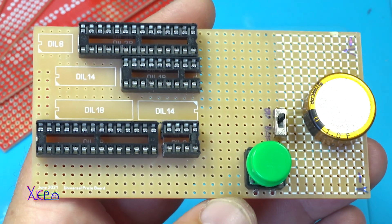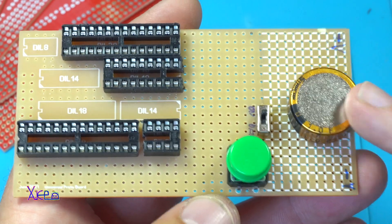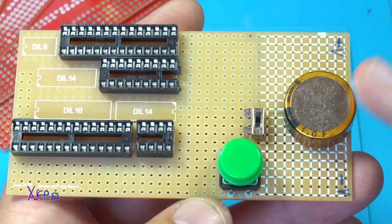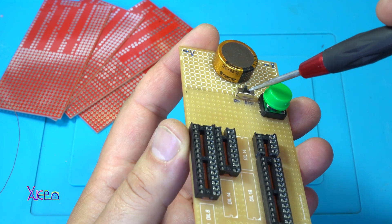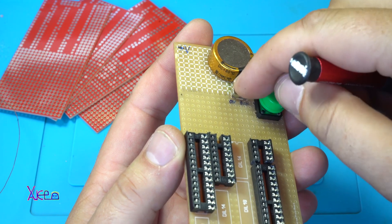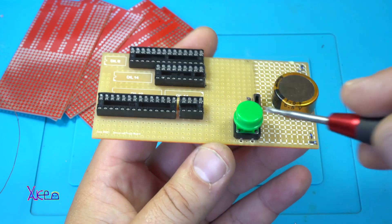So far I have soldered a couple of components. The first one was the battery - in this case a super capacitor - a small switch for power on and off, the main switch, and the duct switch.